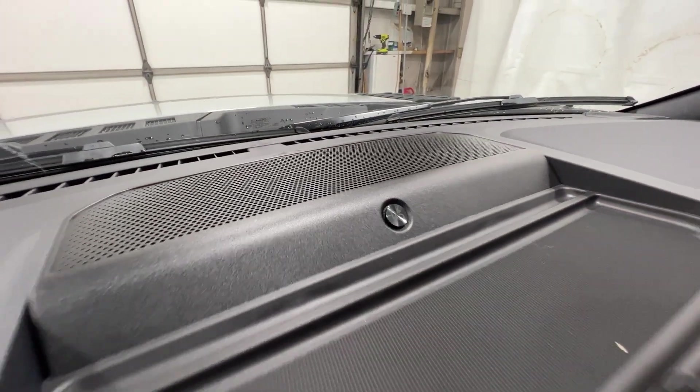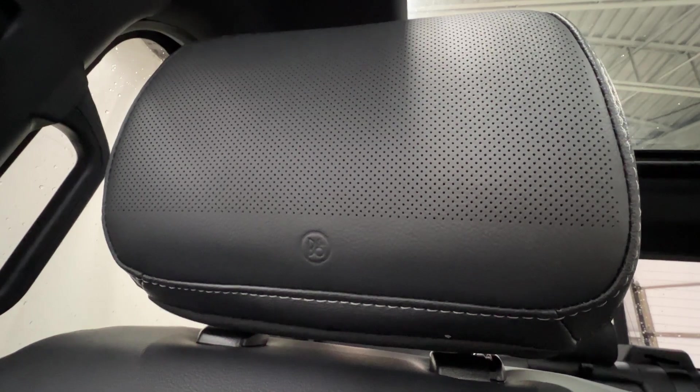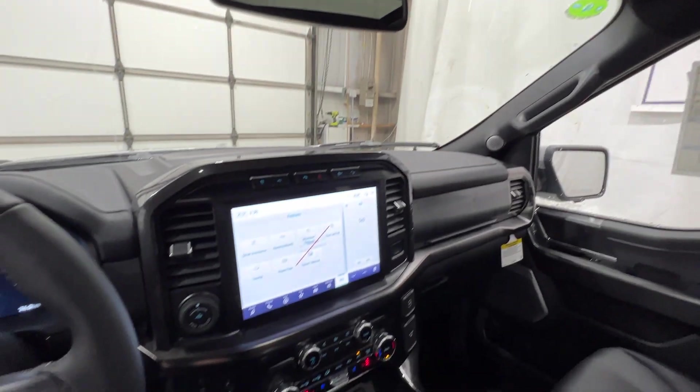There's that Bang & Olufsen sound system with that center channel speaker right up there. And up top, we do have controls for the twin panel panoramic sunroof. You can also see the extra speakers up in the headliner, and we actually have speakers in the headrest too — there's a little B&O logo on the headrest. So it's completely immersive audio — definitely a nice system. Twin panel moonroof right up top.